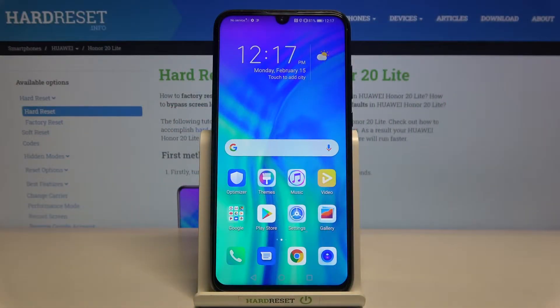Welcome! In front of me I have Honor 20 Lite, and today I'm going to review how easy you can remove SIM PIN from your SIM card.